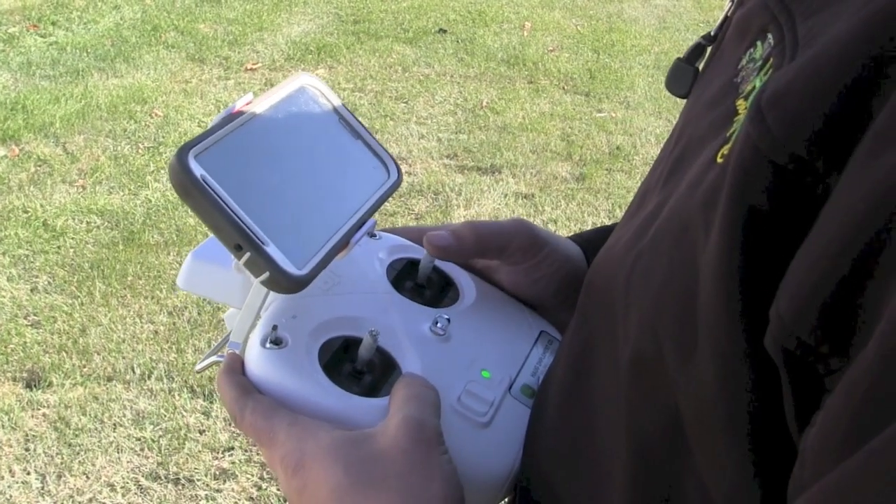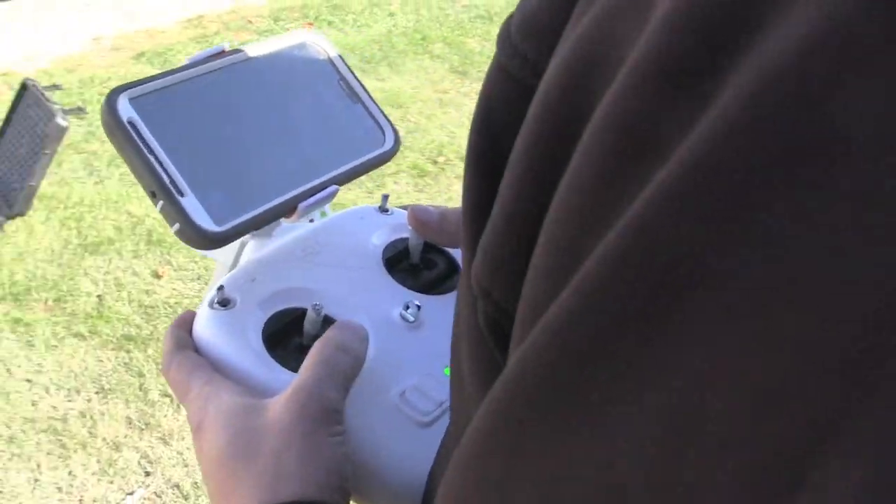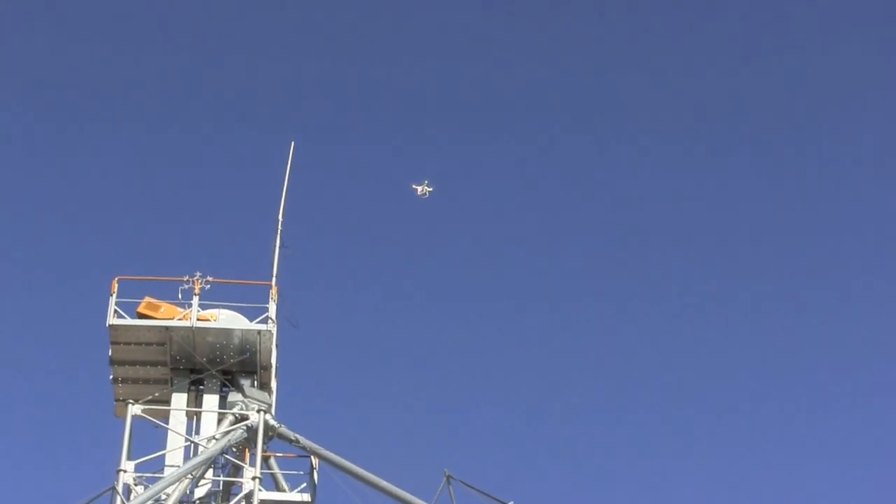We found that drones are pretty valuable tools to do jobs like that. The drone allows us to go up there and take a look at what's going on — what tools we actually need — and bring the correct tools up in one shot. It alleviates extra manpower and time. That drone flight took about three to five minutes. You couldn't find somebody to climb that tower leg in three to five minutes and climb back down. It's just not possible.